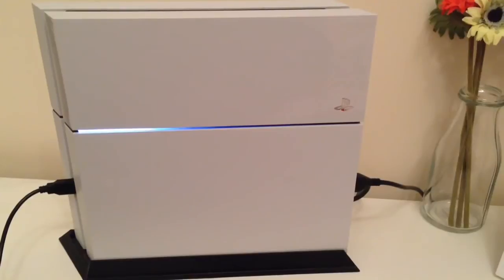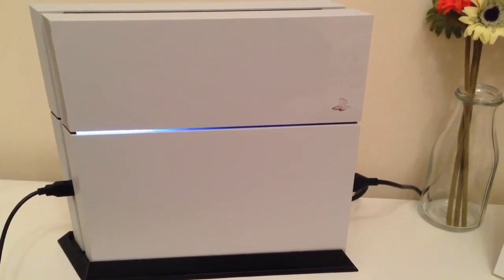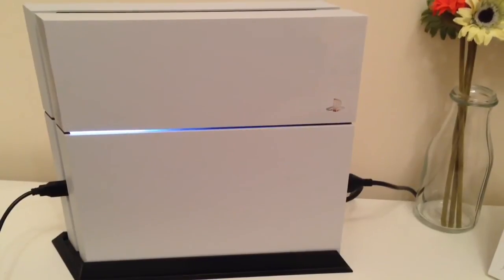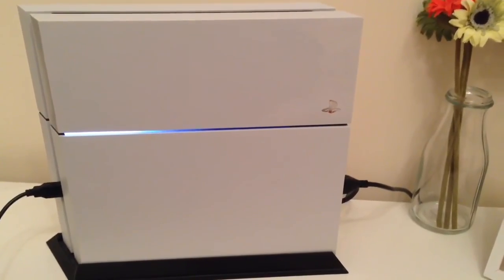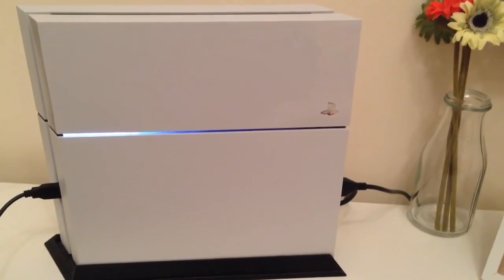So there we go then guys, that was a follow-up to my PS4 noise test. I hope you enjoyed this one like you enjoyed the first. Please do stay tuned to my channel, as on Thursday this week I'm going to be picking myself up another Xbox One — the White Edition. Very nice.